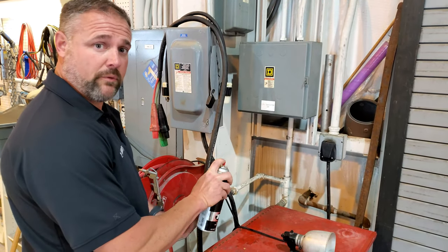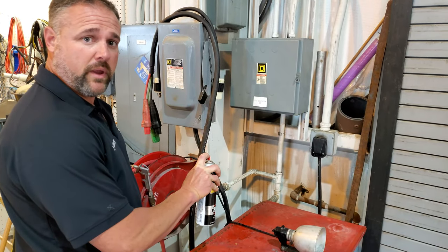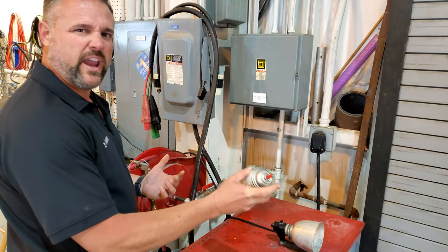Anybody ever have this problem with your spray cans, WD-40 mainly? Nothing. You've got to throw the can away, right?